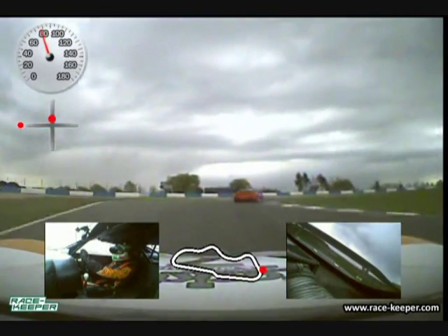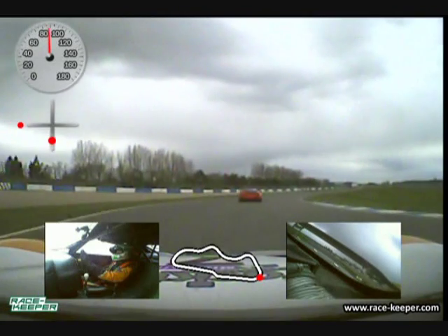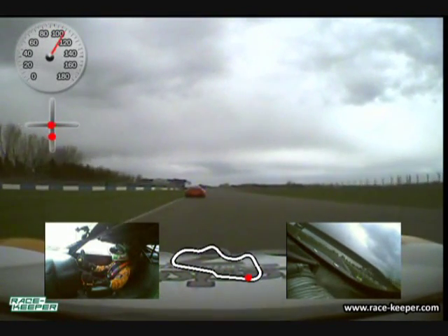Coppice — we're down one gear, and again a blind entrance which makes it really exciting for the driver. You're going to let the car run out, carry as much speed through and onto the start-finish straight.